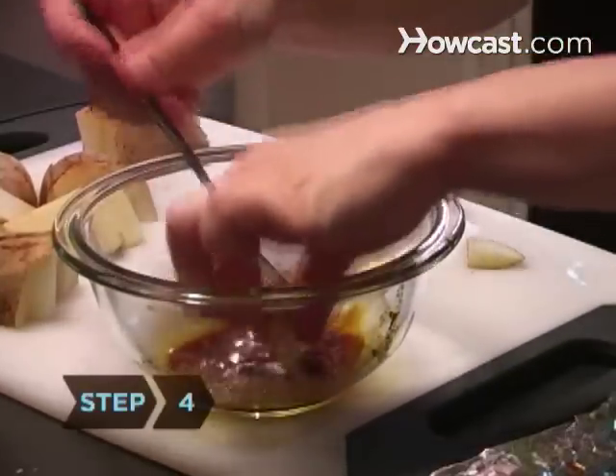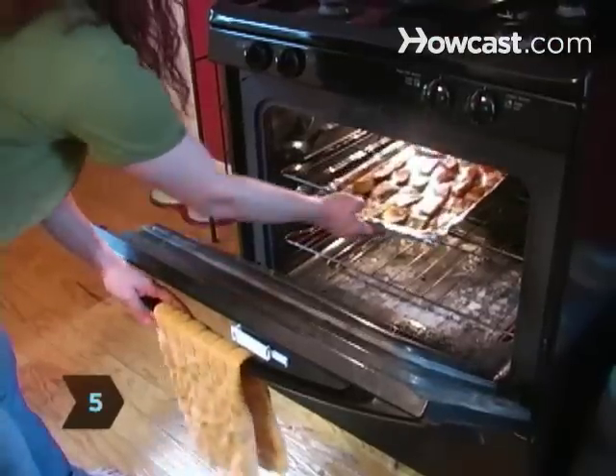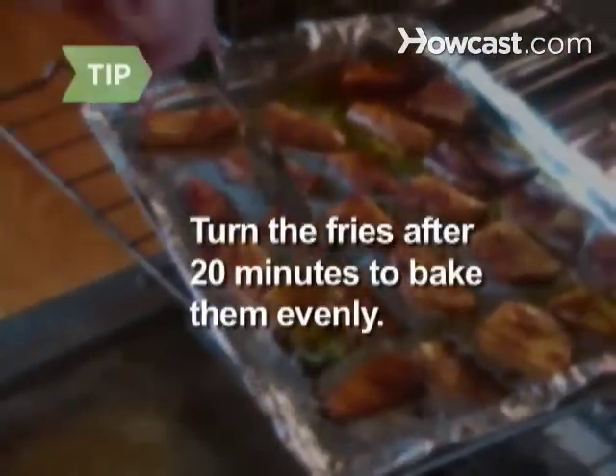Step 4: Coat the potato wedges in the mixture. Step 5: Spread the fries on the baking sheet and bake for 40 to 45 minutes. Flip your fries after 20 minutes to ensure a nice, even bake.